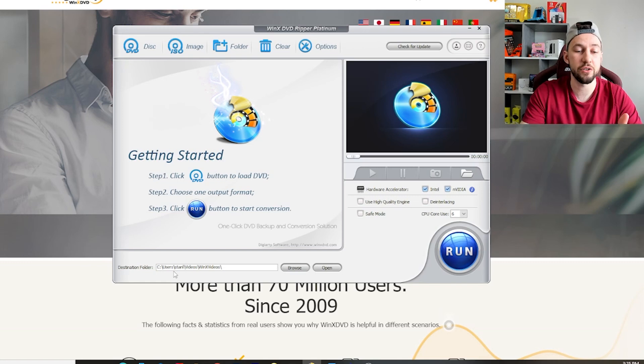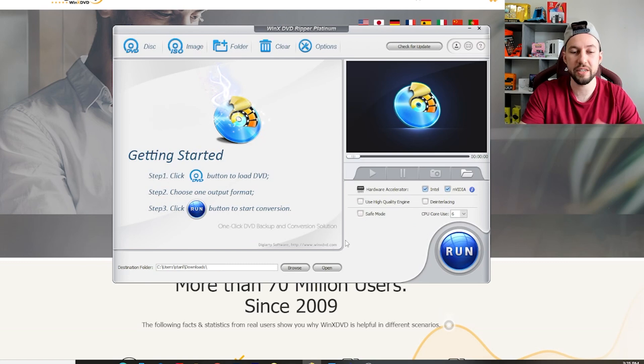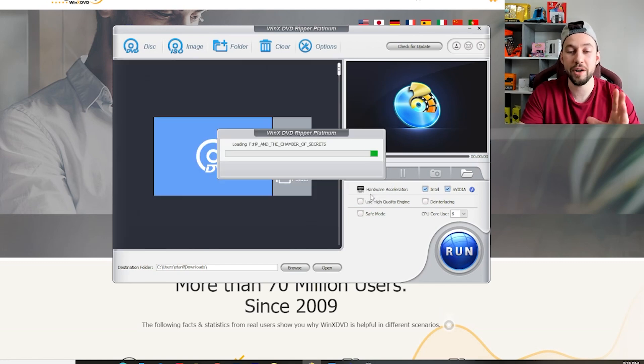The first thing you're going to want to do is select your destination folder. I'm just going to go browse and turn it to my downloads folder — that way I know exactly where it's going. You can also create your own folder; it's entirely up to you. Now you're going to select disk because we have a disk in there that we want to transfer into an MP4 file. You're going to select the disk that's in there. Right now we're doing Harry Potter: Chamber of Secrets. It's on auto detect — we're going to press OK.